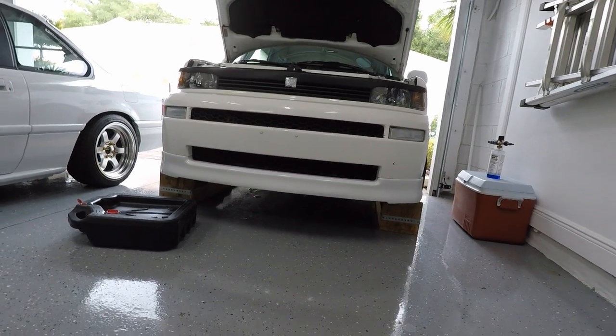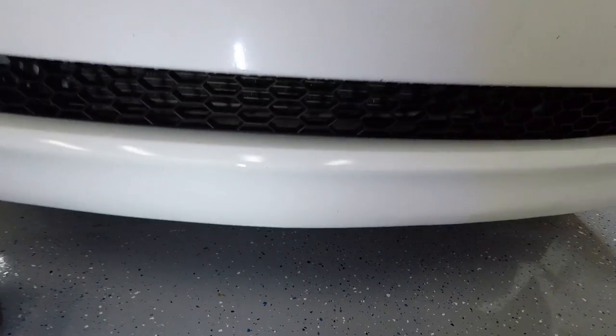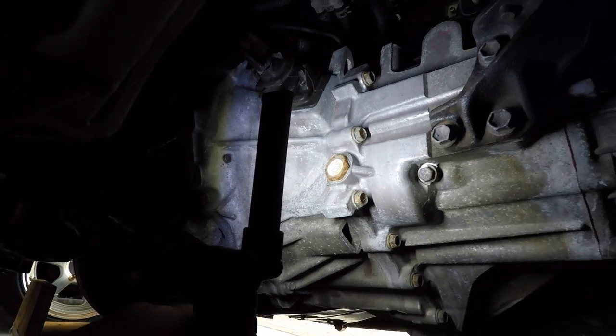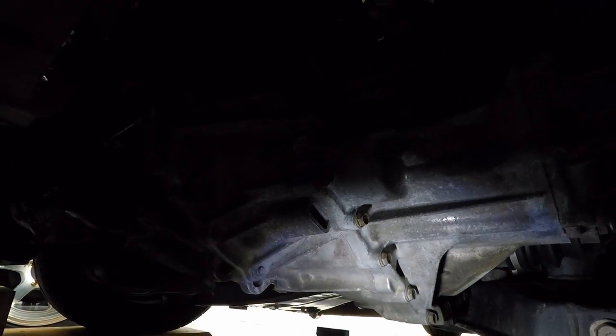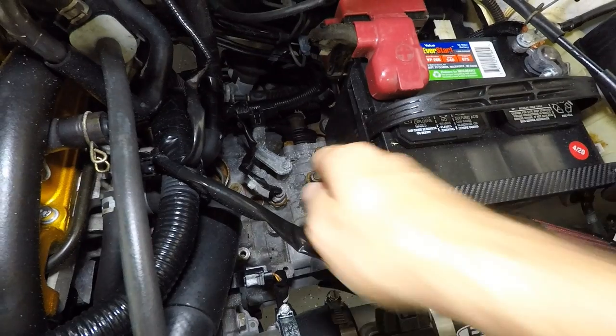We got the XB up on the ramps nice and safe, got our little drain pail here. Let's get underneath and take a look at what we need to do. There are two bolts under here that should get your attention. Number one is this one right here — this is going to be the fill bolt for changing your transmission fluid. And the one back here, located on the bottom of the transmission, is going to be your drain bolt. Now here we're not doing anything traditional — we're going to think outside the box. If you drain the fluid out of the bottom and fill it through the top, you're going to need some sort of pump to get the fluid from the bottle into the transmission.